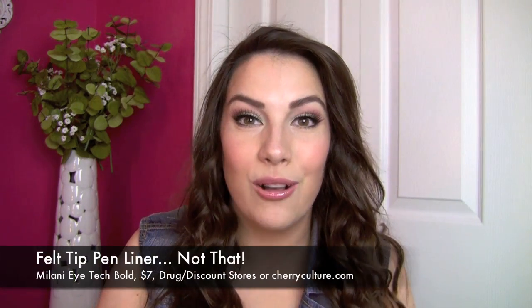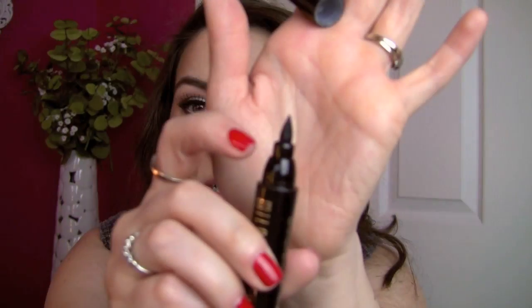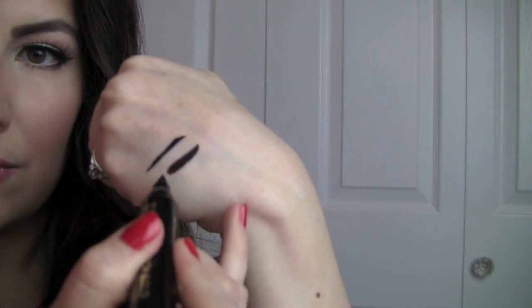The Not That is also from Milani — the iTech Bold Liquid Eyeliner. In terms of the actual liner liquid, it's good for the same reasons the other one was. But I really don't like the way this one is put together. The tip is shorter and then it gets really thick and wide around the rest of the product. It's kind of hard to get in there and get the line you want, and the stamp-down method doesn't work well with such a thick marker.